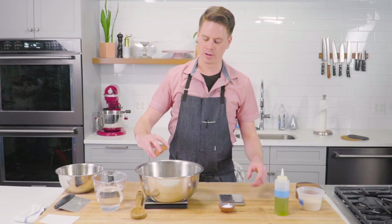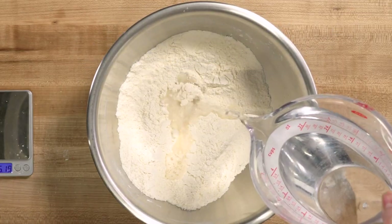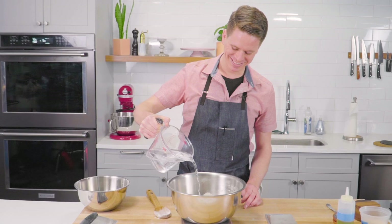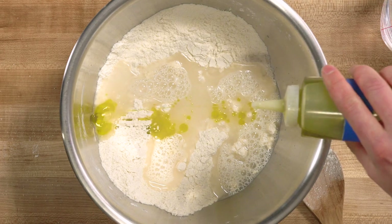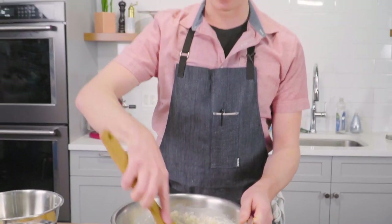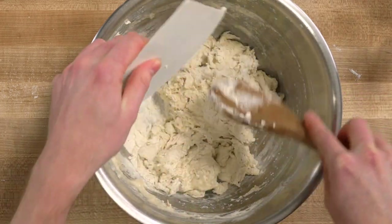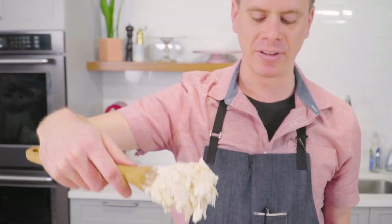For this recipe everything goes in at the same time: 275 grams of water and eight grams of extra virgin olive oil. Once you have everything measured out, all that's left to do is mix it together. I like to have a plastic pastry card with me so that as I'm going I can scrape off my wooden spoon to make sure I'm actually incorporating everything that's in the bowl.